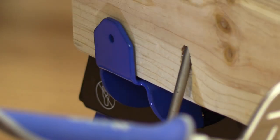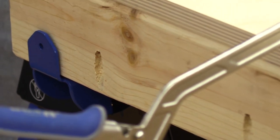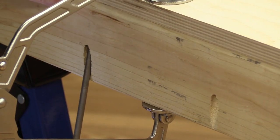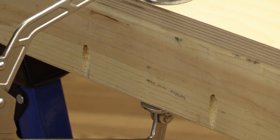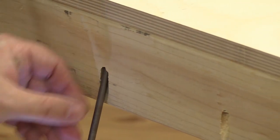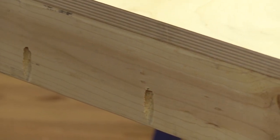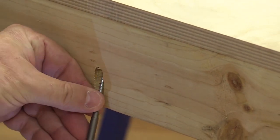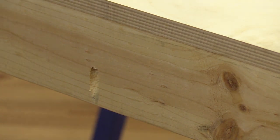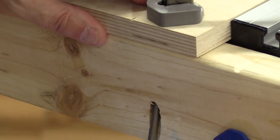I just drive my screws and move across. The nice thing about pocket holes is it doesn't take a whole lot of lining up — you just get it in position in that pilot hole and drive the screw home. You don't even really have to see what you're doing, which is very convenient, especially when you're driving screws upside down like this. Just another function that makes pocket hole joinery that much better.